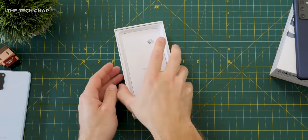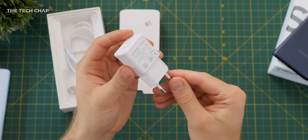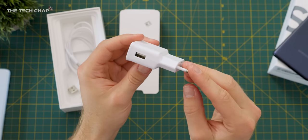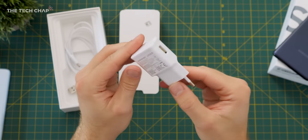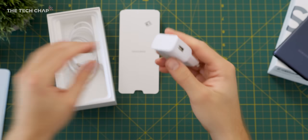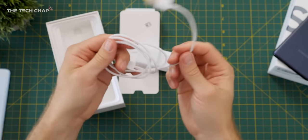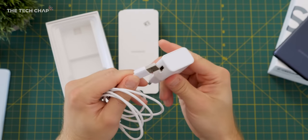Elsewhere in the box we just get the plug — this is the 15-watt power adapter. It does support 25-watt charging but as usual Samsung skimps a little bit and gives us 15 watts. This is the European edition, but normally in the UK you'd get a three-pin plug and a USB-C to USB-A cable. That is it — no headphones, no case.